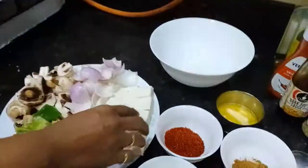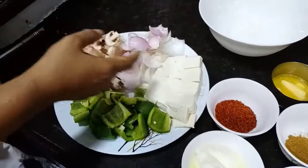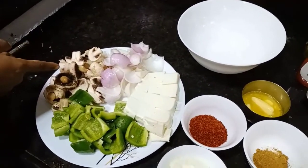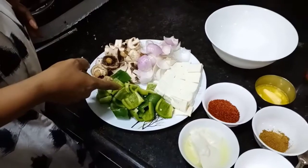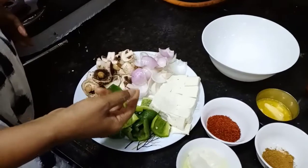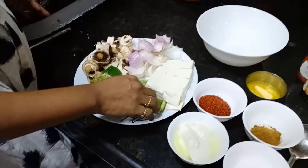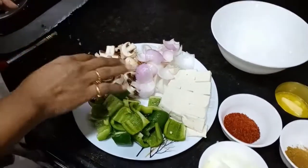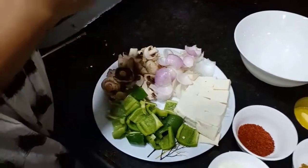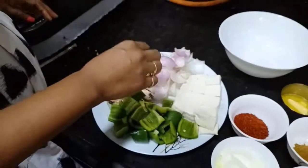Here is a little material you can use: onion, button mushrooms, green capsicums, red capsicums, yellow capsicums, bell peppers. You can also add milk, baby corn, and some olive oil to add a little flavor.